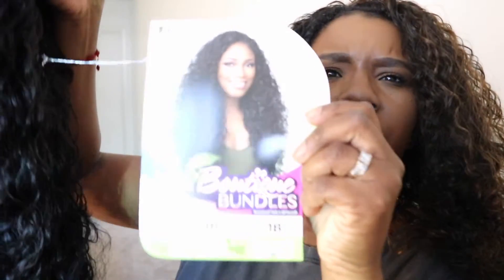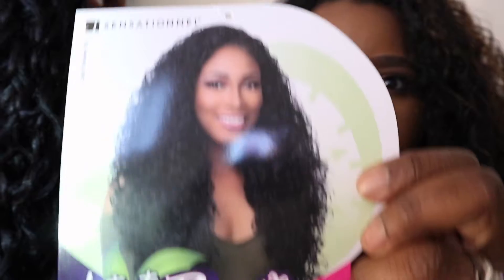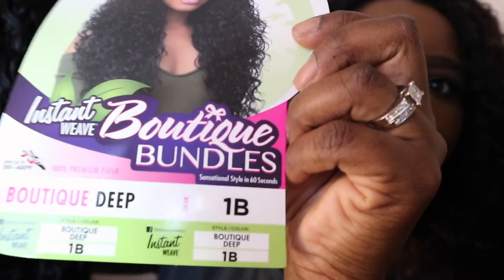Let's undo this — it comes in this little wrapping here, and of course it comes in this net with the paper. Hopefully you guys can see it — there we go, that's the model right there, color 1b.